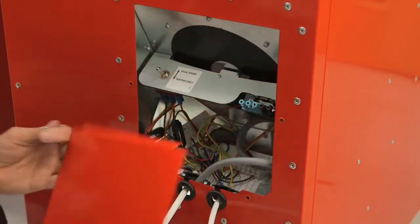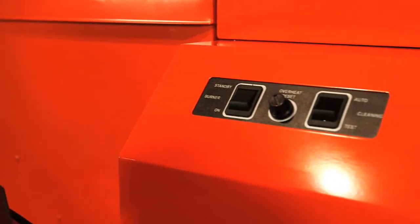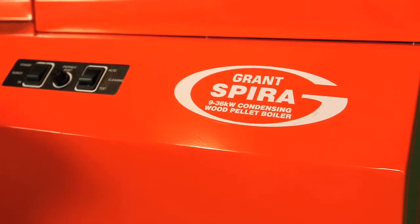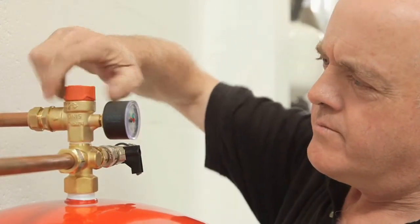Look in the installation instructions to check all clearances are OK. The Spira is a good choice for sealed and open vented fully pumped heating systems. For sealed systems you'll need an expansion vessel — make sure it's the right size for the volume of water in the system.